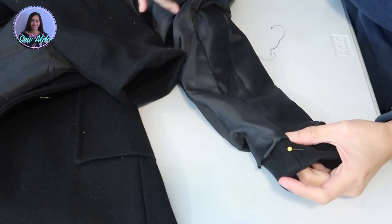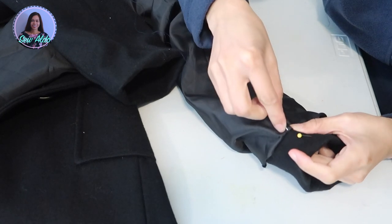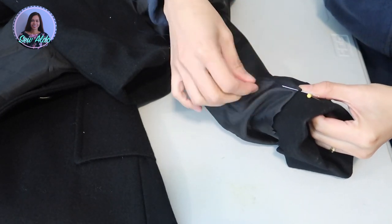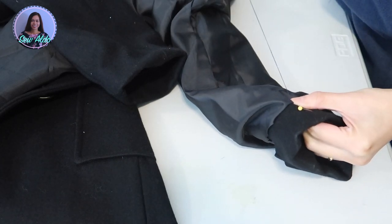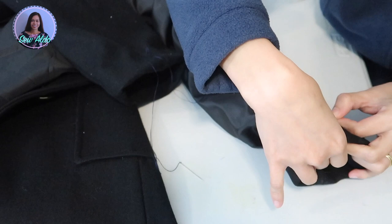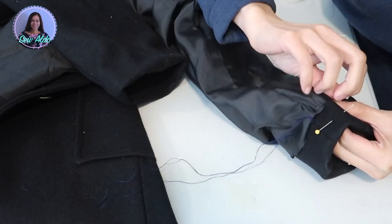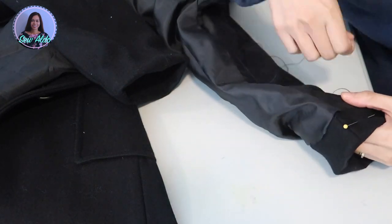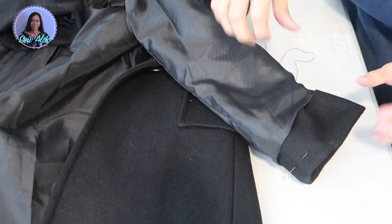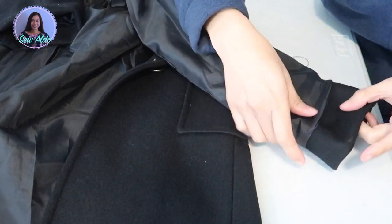First I do a basting stitch just to make sure the sleeves and the lining are matched and not wrinkly. If you make the lining a little shorter it will wrinkle the coat and it looks awful. If the lining is not flat it will make your sleeve bunchy and wrinkly, so it's much easier to just unpick the thread and redo it if needed.